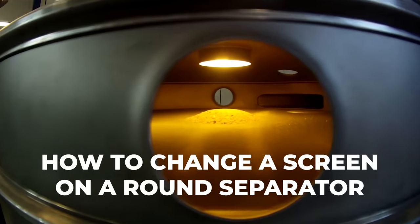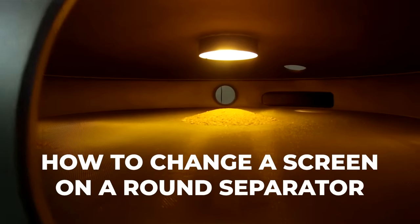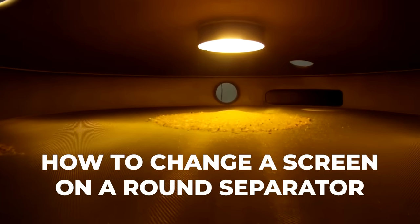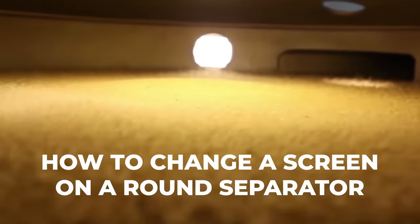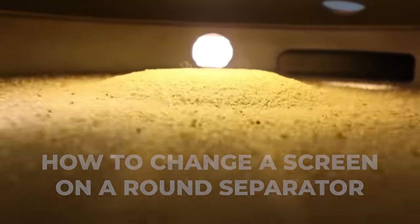Screens must be mounted securely in vibratory round separators. If a screen is worn or damaged, or you're replacing a screen with a different mesh, you can use this video which demonstrates how to properly replace a screen in your separator.